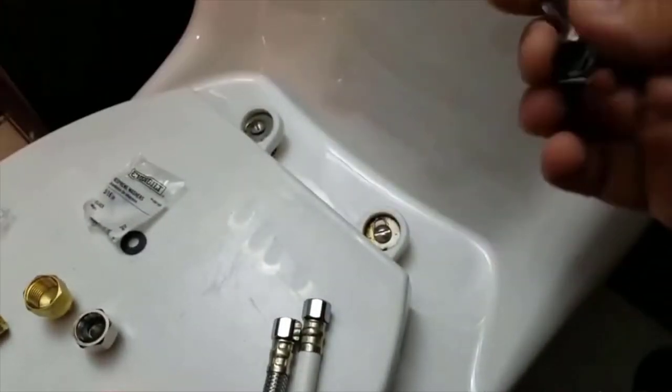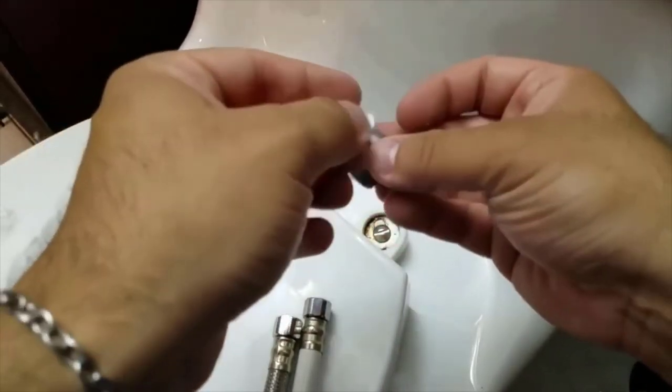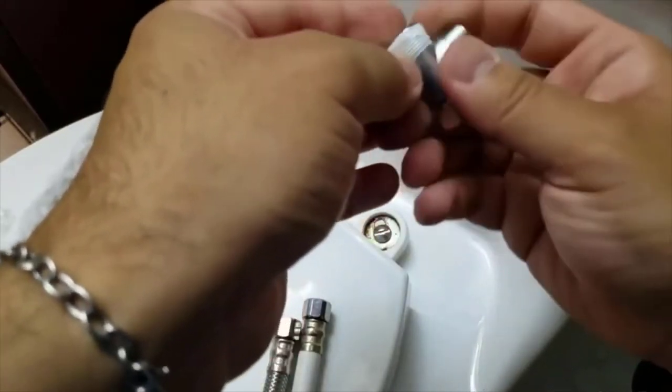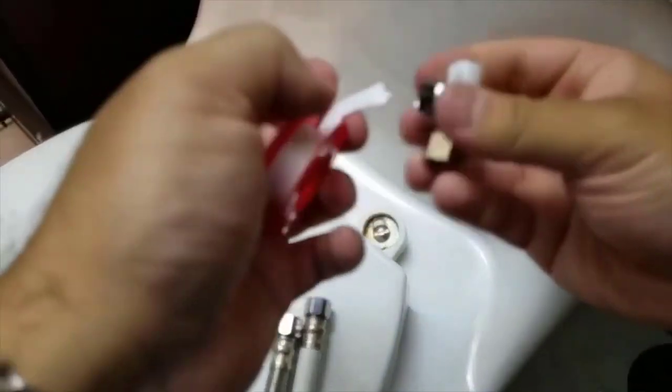The next thing you've got to do is take your coupler and wrap it in Teflon tape. You don't have to be very neat about it — just kind of run it a couple times, make sure it's tight, and then just pull it off right there at the end. Do the same thing for the other side.